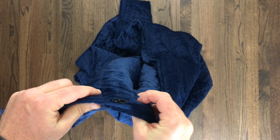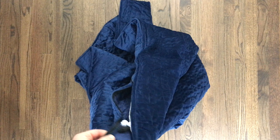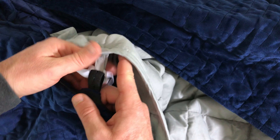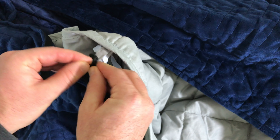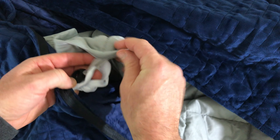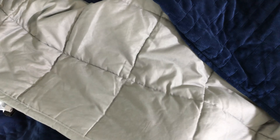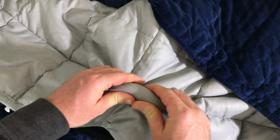A zipper runs down the length of the duvet and is well hidden. The weighted blanket is attached to the duvet cover with both ties and elastic button straps in 14 places. The high number of attachments keeps the blanket well secured in the duvet from edge to edge. The weighted blanket itself has five-inch sections filled with micro glass beads, and inside each section is also some polyester batting which reduces movement of the beads.